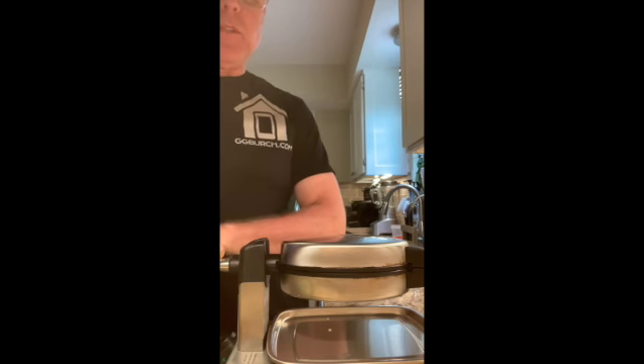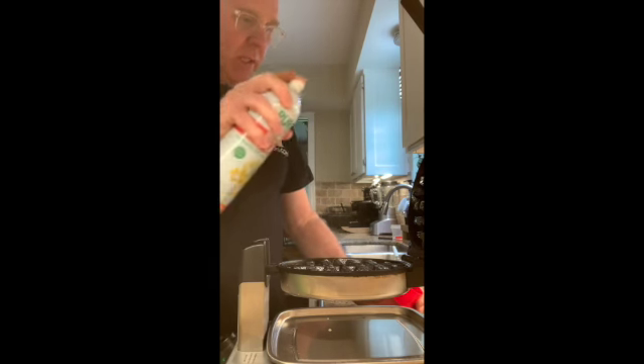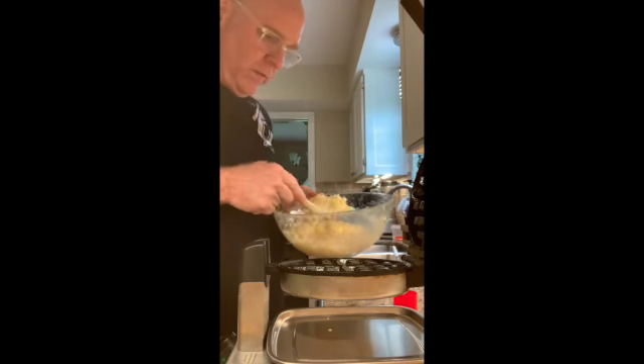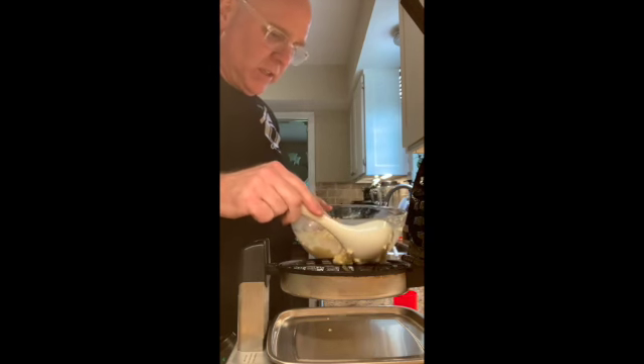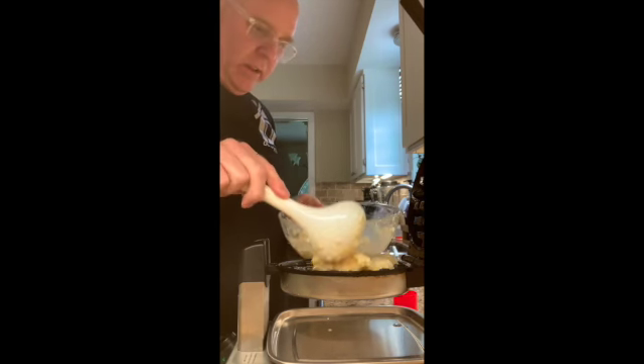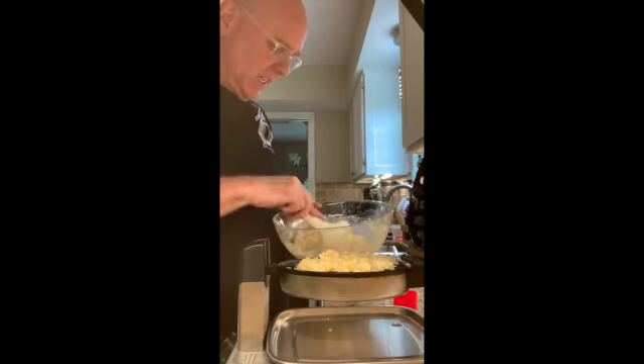My waffle iron just beeped to let me know it's ready. I'm going to open it up and spray it real good with non-stick spray, otherwise you'll have a real mess on your hands. Then I'm going to add my mix. This is one of those waffle makers that makes a great big waffle with deep pockets, so this will actually end up getting divided up. I'm going to cover it not quite to the edge because it's going to expand.